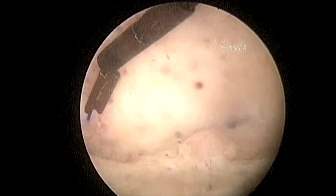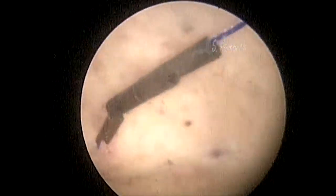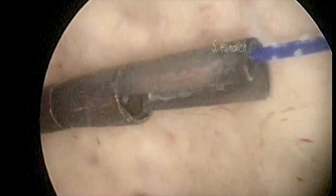In this case we can see the device inside the uterine cavity. By the state of corrosion of the copper, we understand that the device has been in the cavity for many years.